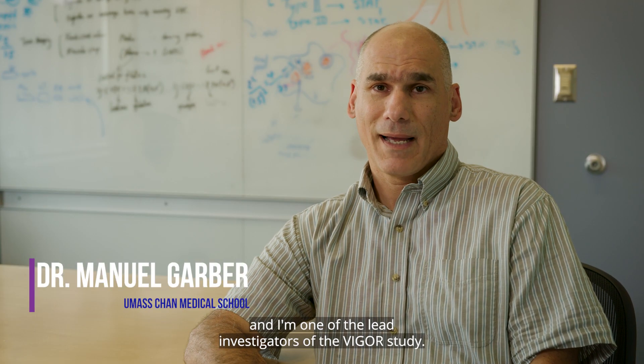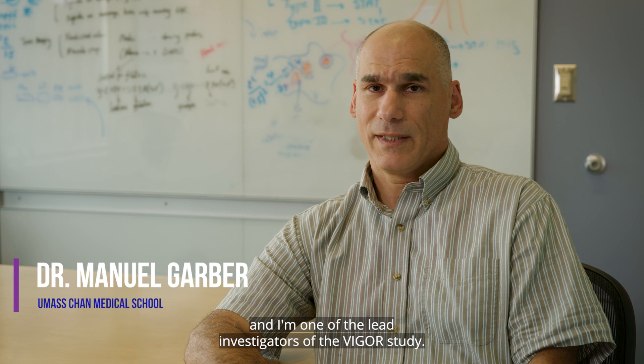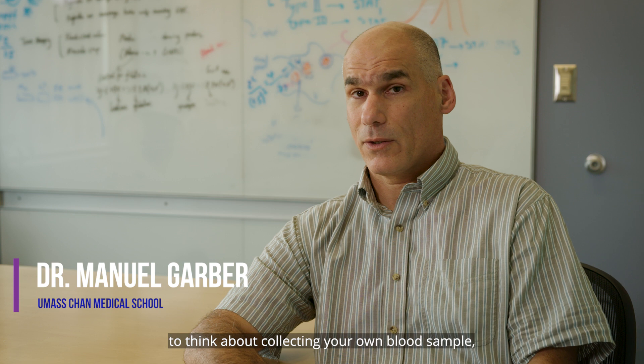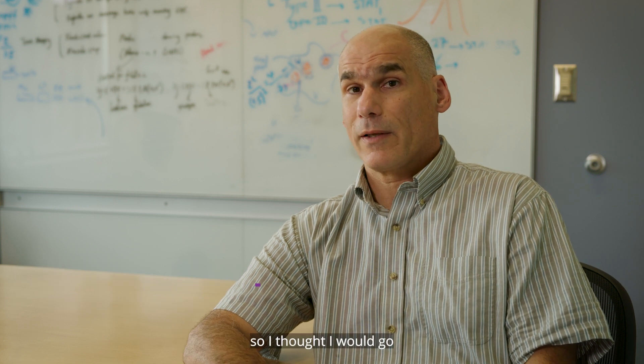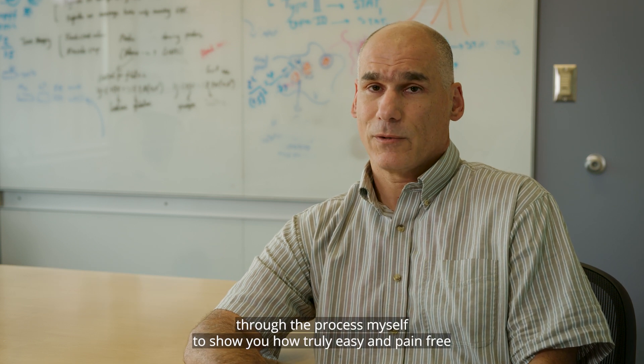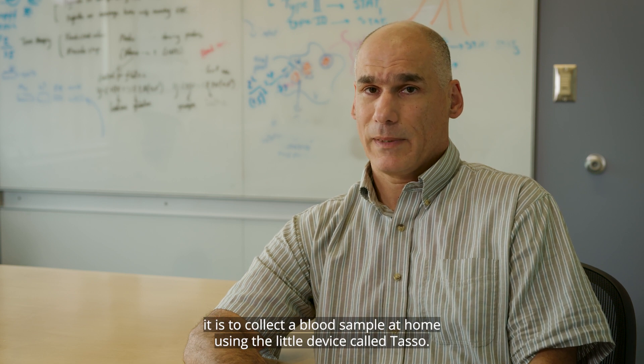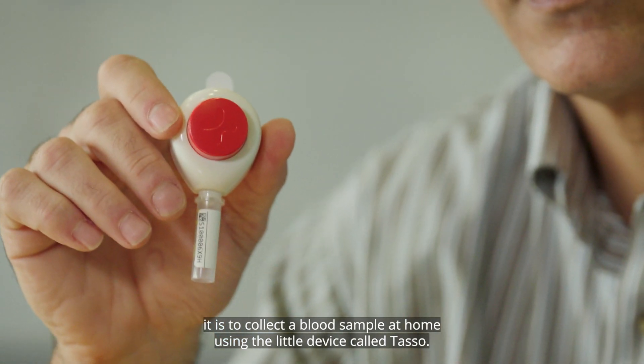Hi, my name is Manuel Garver and I'm one of the lead investigators of the Vigor study. I know it may sound a little scary to think about collecting your own blood sample, so I thought I would go through the process myself to show you how truly easy and pain-free it is to collect a blood sample at home using the little device called TASO.